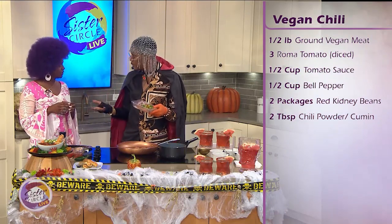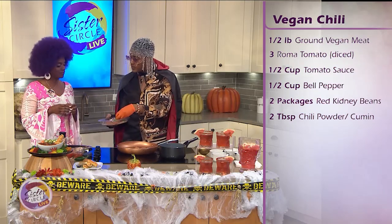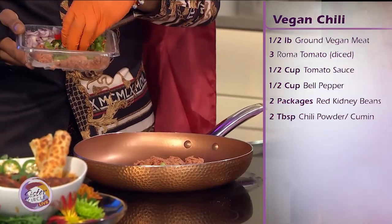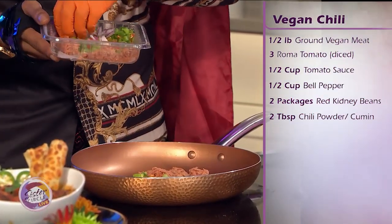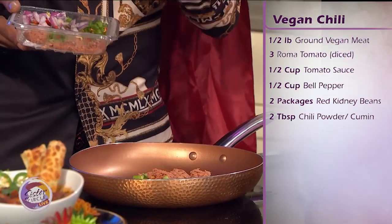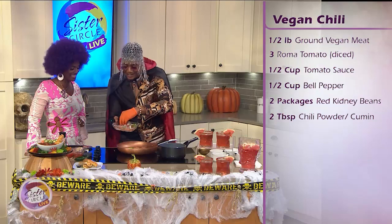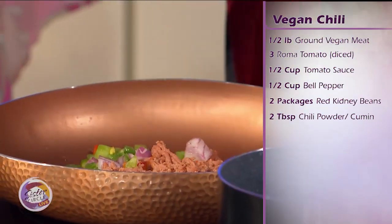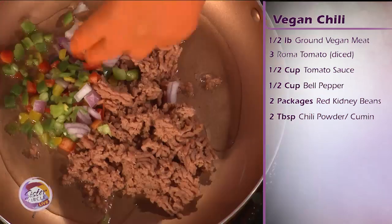Vegan is kind of trendy right now, so it's popping up in places like Aldi, Save-a-Lot. You can find it as Impossible Meat at Walmart, Kroger, or if you got a little coin, Whole Foods. And then what we have right here is our bell pepper — a multicolored bell pepper — which adds to the antioxidants of the dish. We're hitting our bell peppers and our onions and our meat and we'll let that simmer.